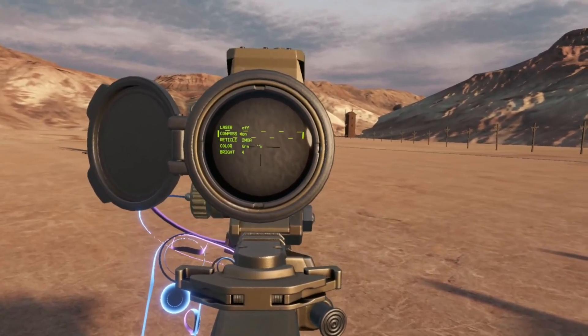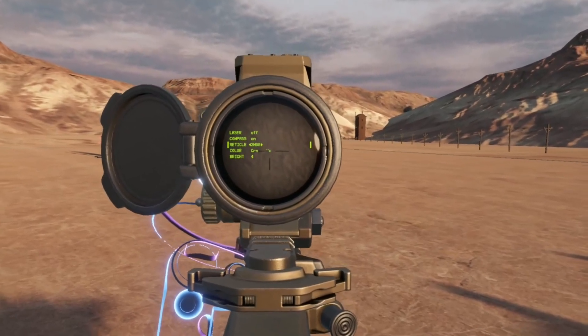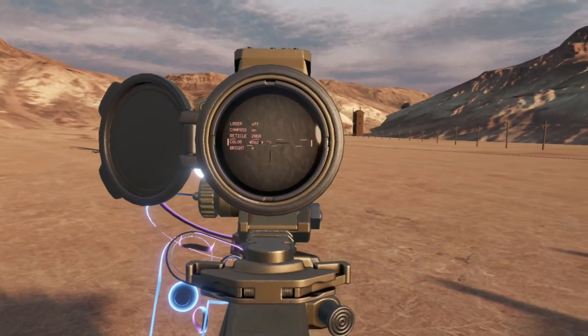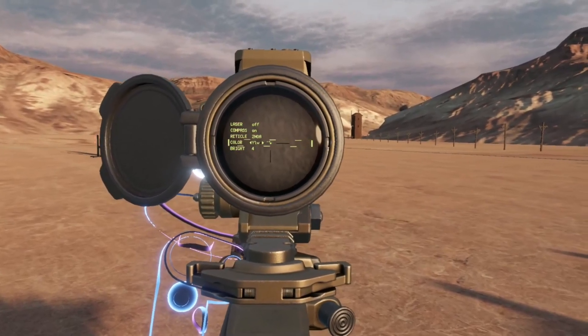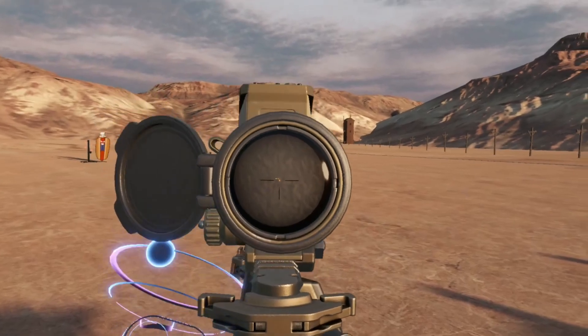We can turn our visible laser on and off. We can turn our compass on and off. There are reticle changing options, and we can change the color of everything. We've got green, yellow, red, and orange, and of course we can change our brightness.